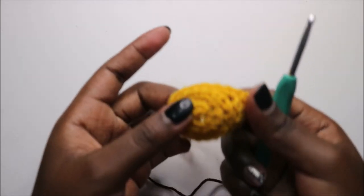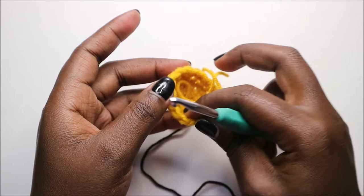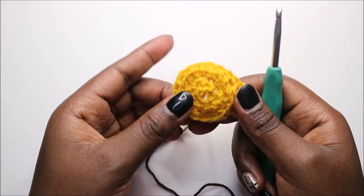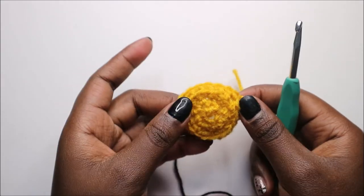Remember when sewing the nose to also stuff it with fiberfill. Now let's go over how to attach all the parts together.